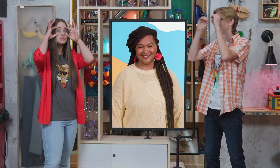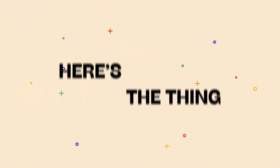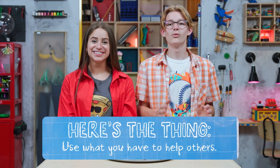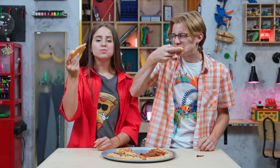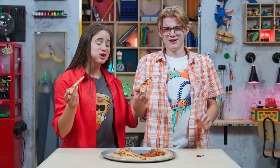Sounds like we gotta get creative and keep our eyes open. That's right — God made you to show compassion, like Jesus, in your own unique way. Here's the thing: use what you have to help others. Right now, I would finally like to help you to lunch. Cheers! It's gonna be good. Mmm, so yummy. How's your half? Anchovies was a mistake. Thanks for joining us in the Story Lab. See you next time.